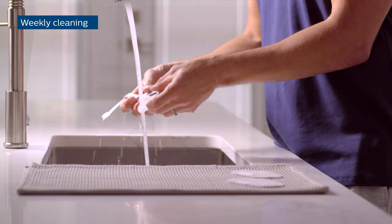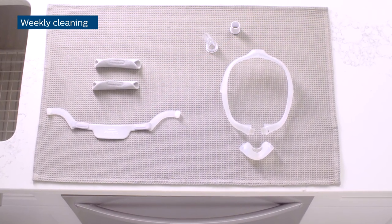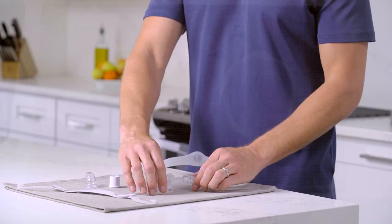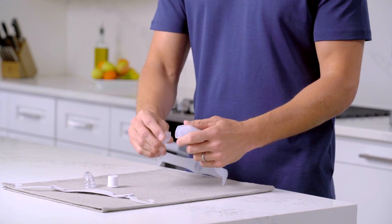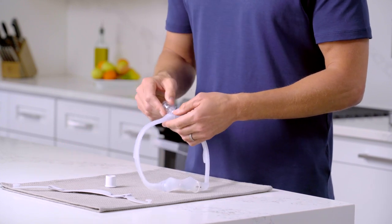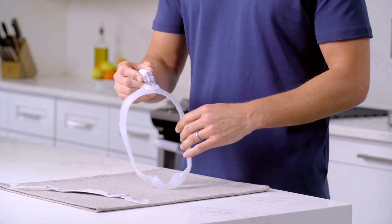After rinsing the parts, spread them out flat or hang them on a line to dry. Never place any mask parts in a clothes dryer. Make sure all mask and headgear parts are completely dry before you reassemble them. This is a good time to check your mask for cracking or tears and replace any worn or damaged parts.